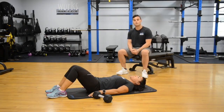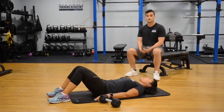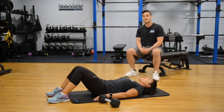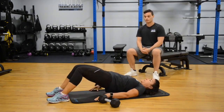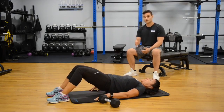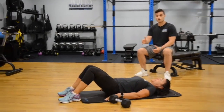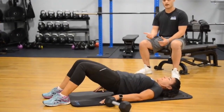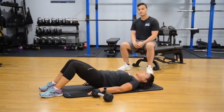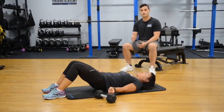Our next series of exercises will be different variations of the glute bridge. The glute bridge is a perfect exercise to work the posterior muscles on your legs, consisting of your glutes, hamstrings, and even your calves to a certain extent. The first one Corinne demonstrates is just a normal glute bridge — with feet planted on the ground and arms on the ground, she pushes up through her heels. You don't want to push up through your toes. Keep a neutral spine at the top and squeeze those glute muscles as well as the hip muscles, focusing on activating the posterior part of the legs.